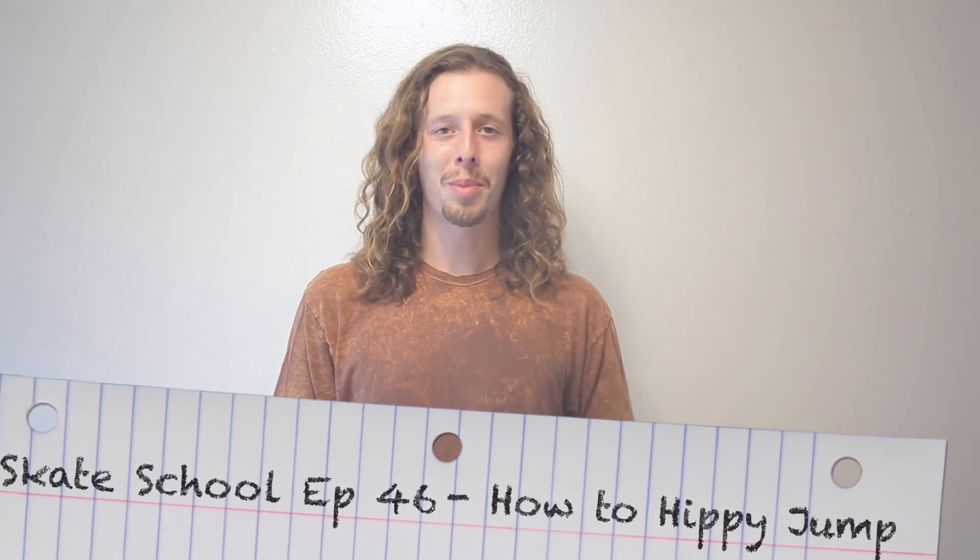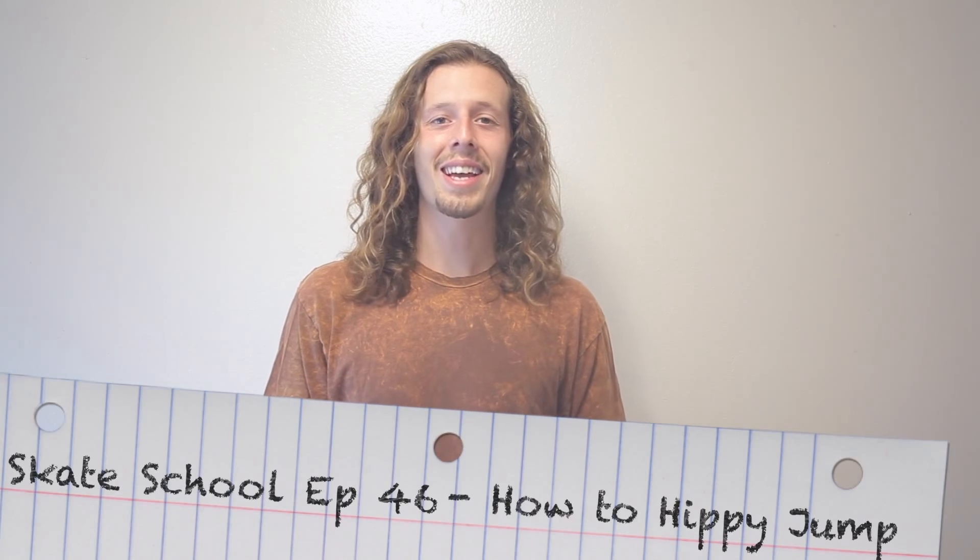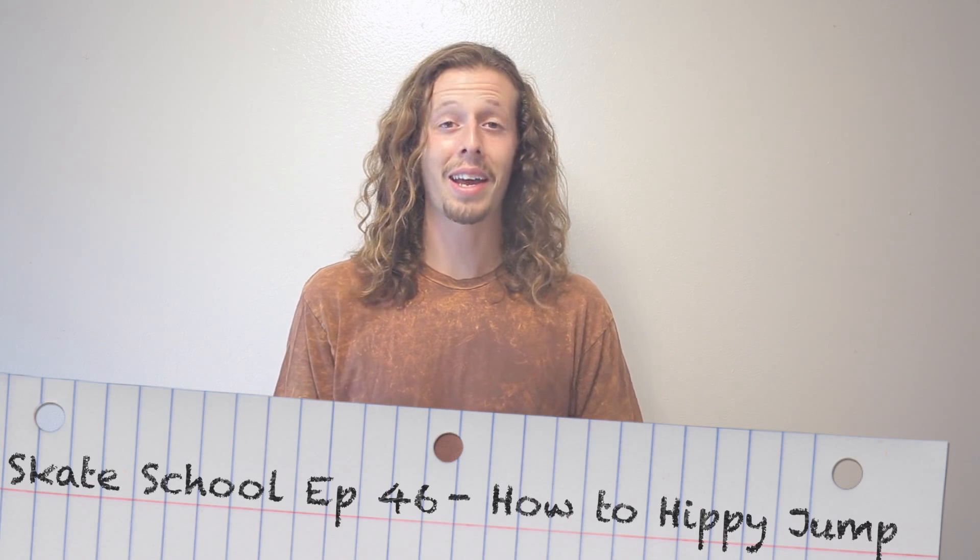Hey guys, Zach Weil here. Welcome to another episode of Skate School. In today's episode, we're going to be teaching you how to hippie jump. So grab your boards and let's get started.